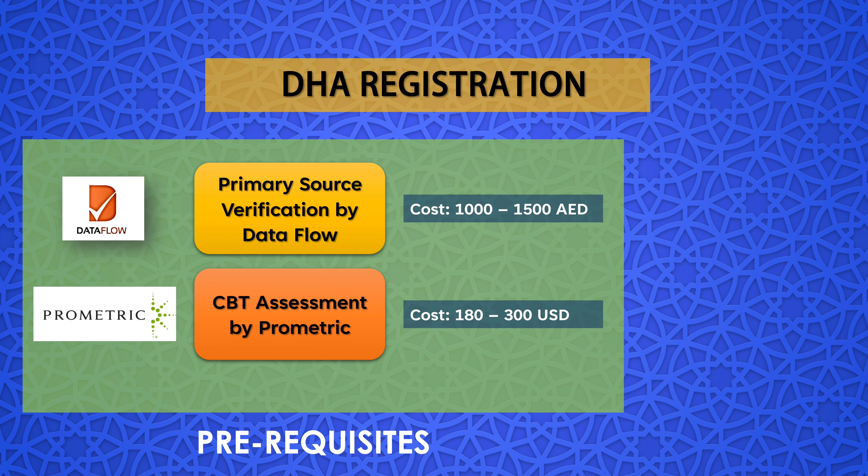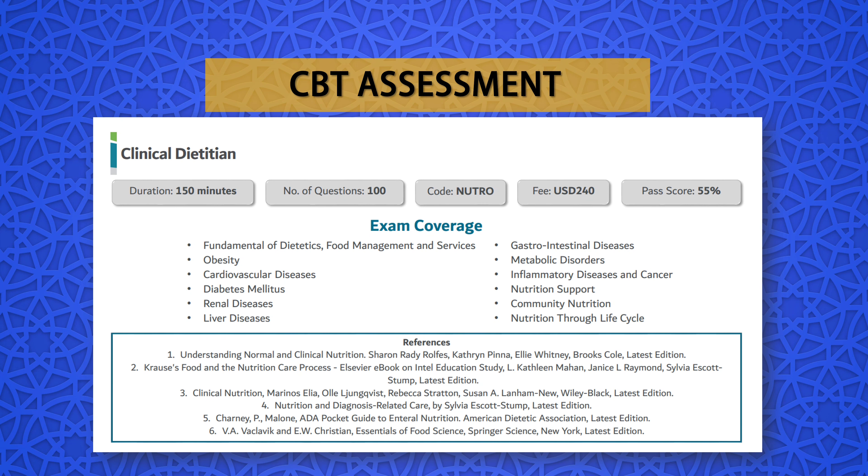The second prerequisite is the computer-based testing (CBT) assessment, which is also done through the third-party service provider Prometric. It is a global testing service company with authorized 8,000 testing centers in more than 180 countries, so you can attempt the CBT assessment from your native country. The exam cost ranges from 180 to 300 U.S. dollars depending on your profession and specialty. It is important to note that Data Flow and CBT can be done at the same time, and you will only be able to submit your DHA application after both are completed.